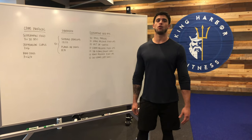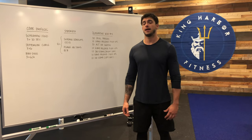Welcome back guys. This is day five of our in-home workout series.